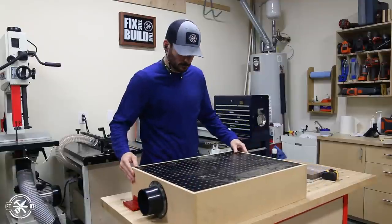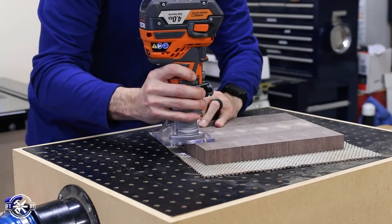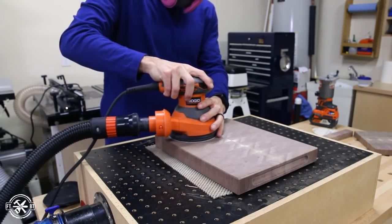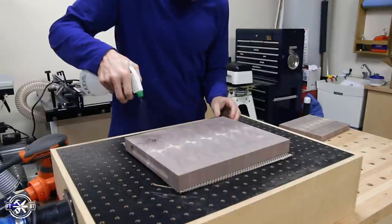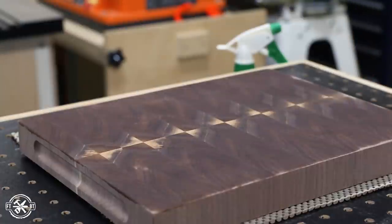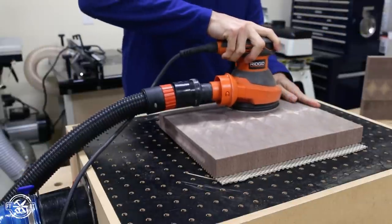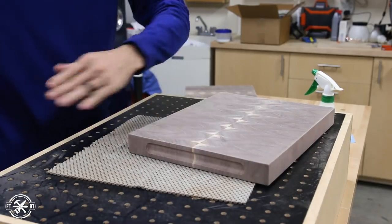I pulled out my downdraft sanding table for these next few steps. First I routed a 1/16 inch round-over around all the edges of each board, then broke the edges of the handhold by hand sanding them as well as smoothing out all the other corners. After that I went through the sanding progression from 80 to 120 to 180 grit. Between 180 and 220 I wet the board down with water to raise the grain — if you don't do this the board can feel fuzzy after the first time you wash it. After it dried I used 220 grit and hand sanded with 320 grit for an ultra smooth finish.